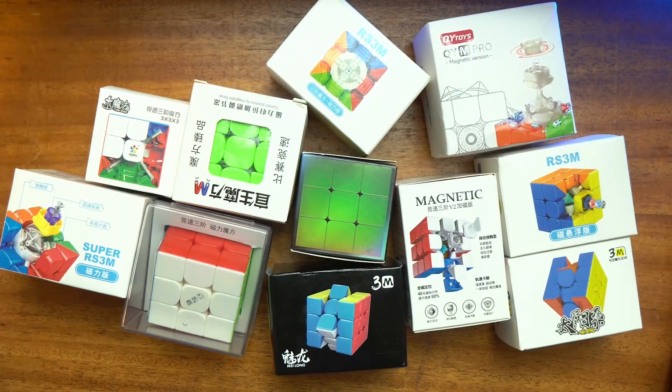We just got every budget 3x3. The cubes had to fit two requirements: number one, it had to be $10 or less, and number two, it had to be magnetic. Because let's be real, non-magnetic cubes suck.